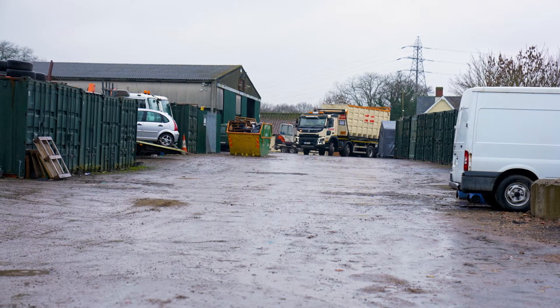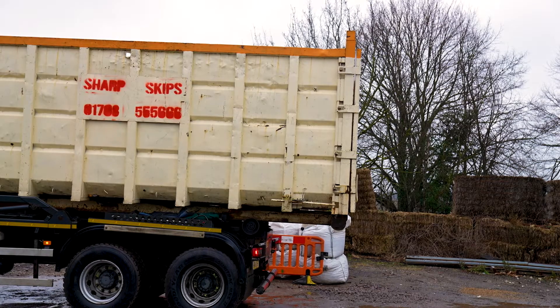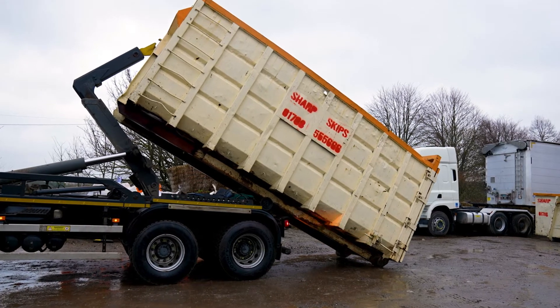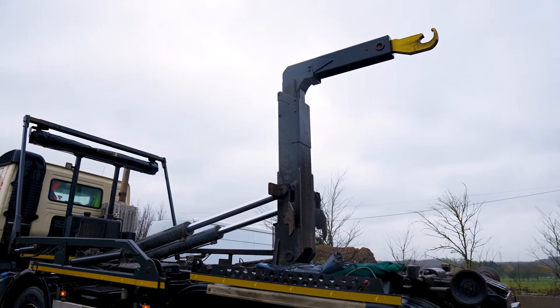Roll-on, roll-off containers are exactly as it says on the tin. It's a big container measuring 20 foot long and 8 foot wide. The truck will need another 30 foot in front of the container in order to be able to manoeuvre and get it off once it's been delivered. So it needs a total length of 50 feet in order to deliver, collect, or exchange a roll-on, roll-off container.